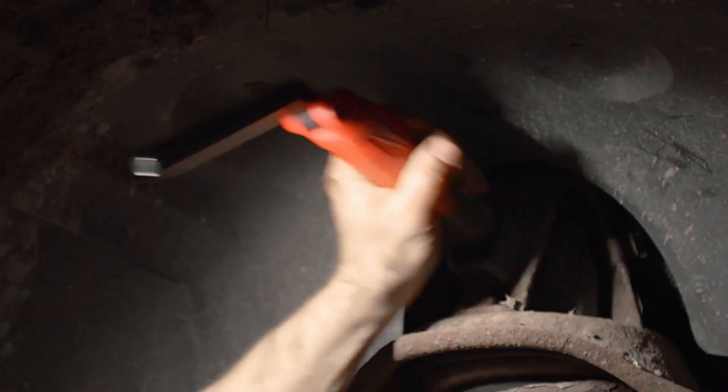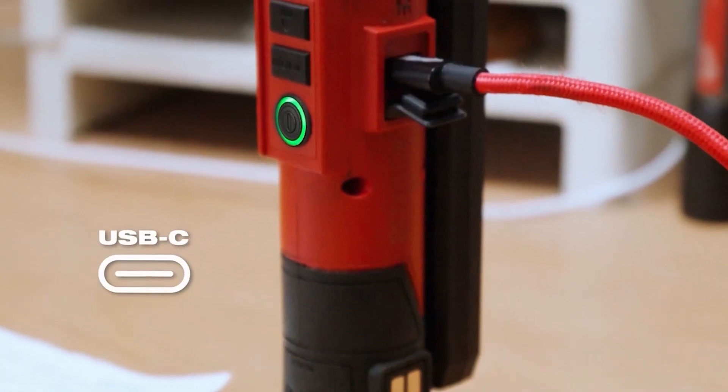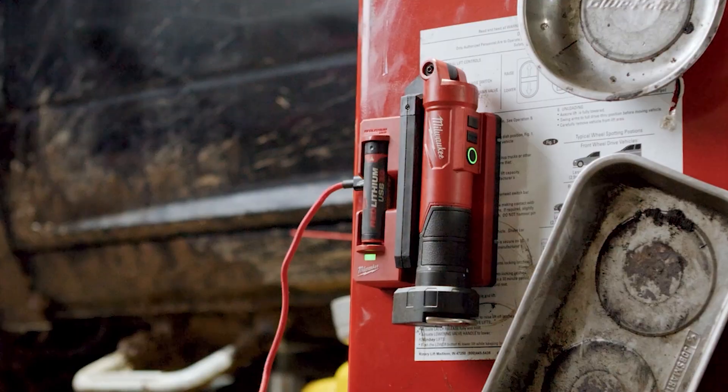This light provides two hours of run time on high and can be charged using the integrated USB-C port or the Red Lithium USB Stick Light charging dock.